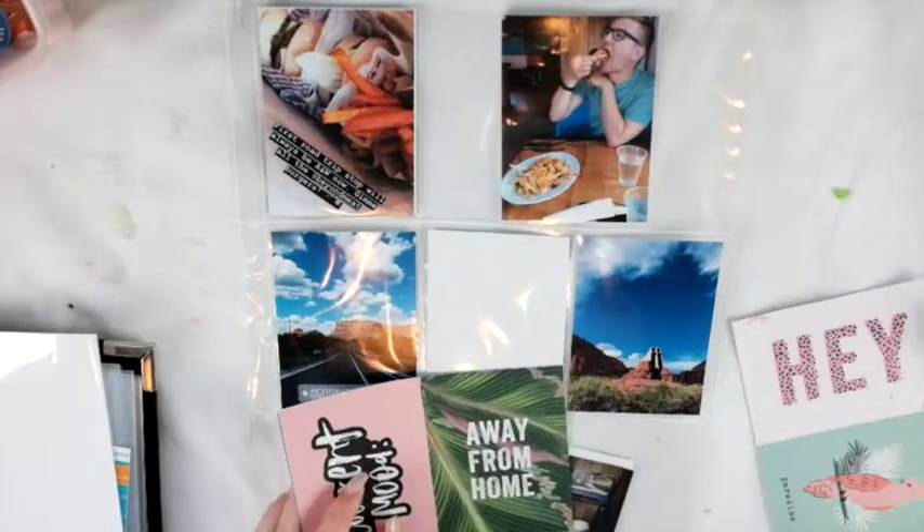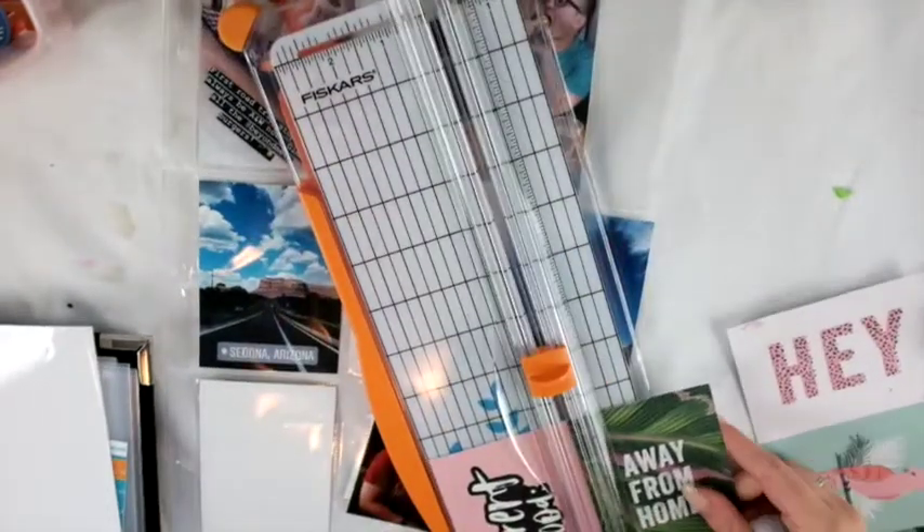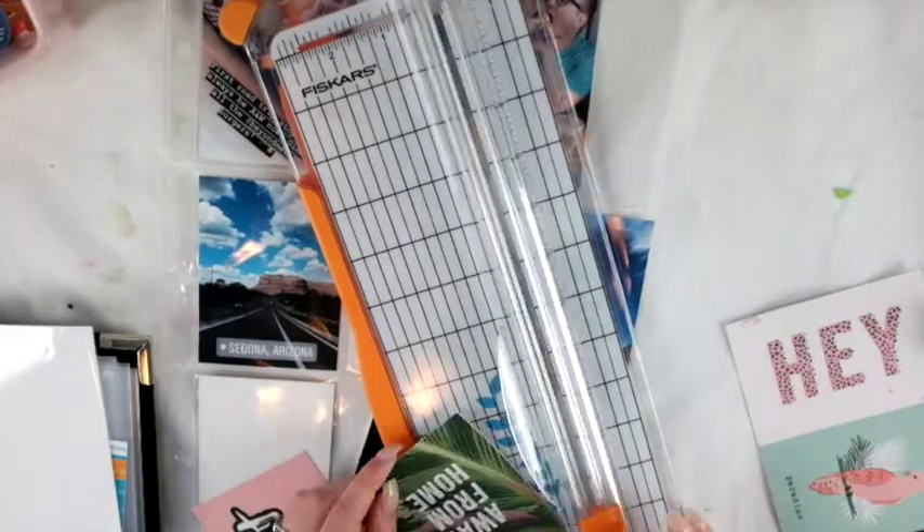Hey friends, welcome to my channel! Today I'm really excited to share another project life video using my Wild Hair kit for August 2018. I love my kit so much — I know I've talked about it a lot, but I really do love it.